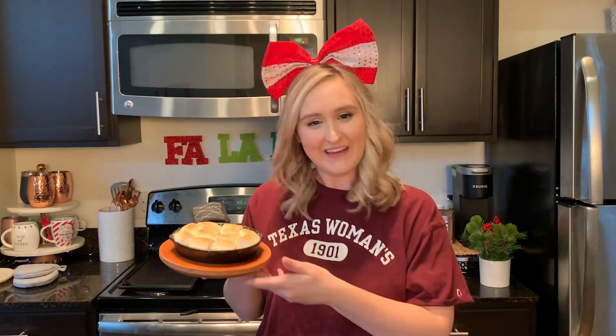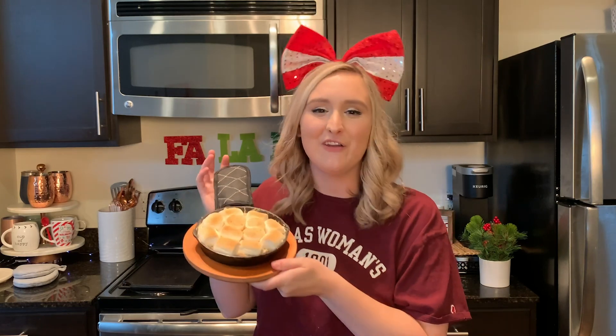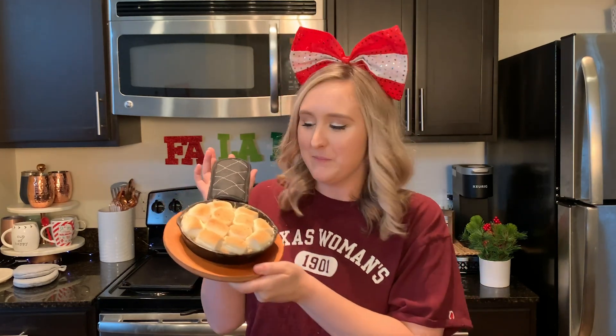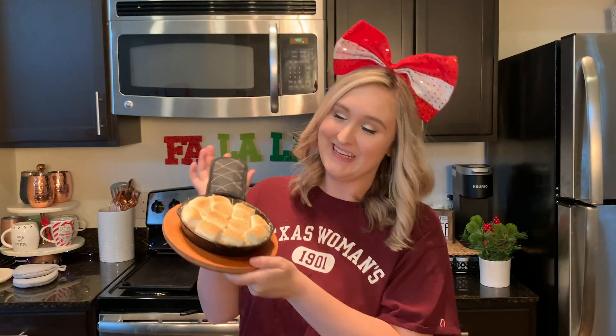Hey Pioneers, welcome back to the WeAreTWU channel. I'm Skylar and today is a cooking video. I will be showing you how to make this delicious BJ's and Chili's inspired peanut butter s'mores cookie skillet. This is a super easy and delicious and absolutely not healthy in any way recipe for you to make for Thanksgiving or the holidays.